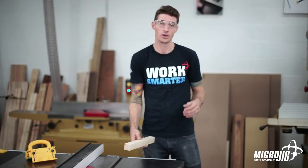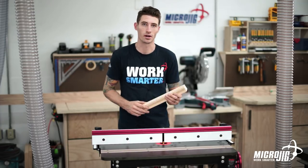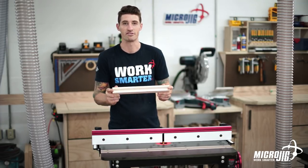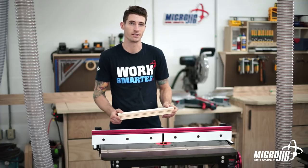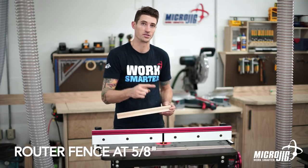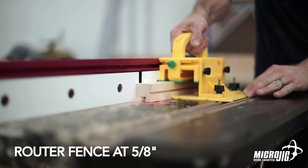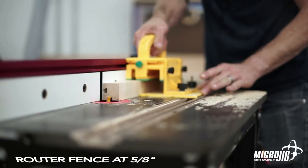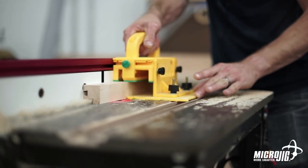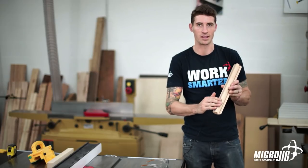With our relief grooves cut we can go ahead and take it over to the router. The relief grooves we just cut on the table saw — we set the fence to five-eighths — and we're going to do the same thing with this router fence. Five-eighths is going to be the distance from the fence to the center of the bit, which is exactly where we want to be. Let's cut some dovetails. Your dovetail grooves are cut.